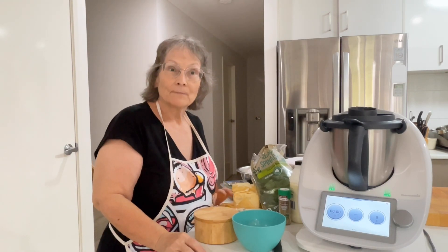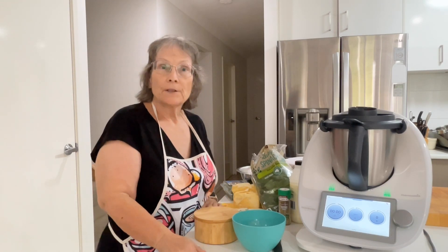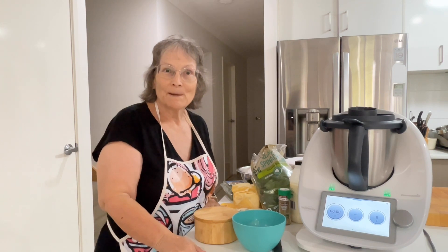Hi everyone, welcome to my kitchen. For those of you that don't know me, my name is Janice and I'm a Thermomix Consultant.